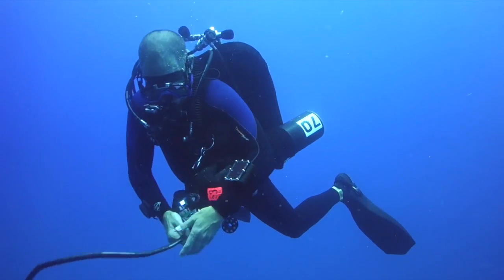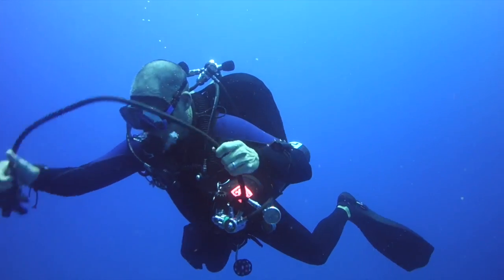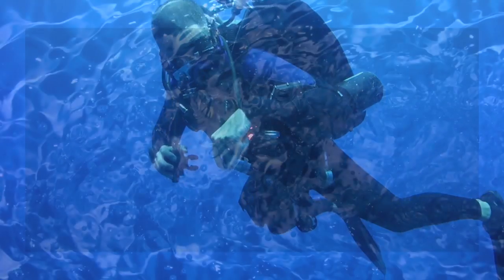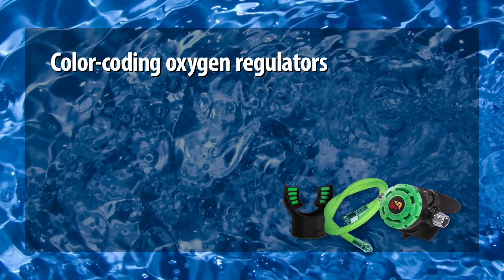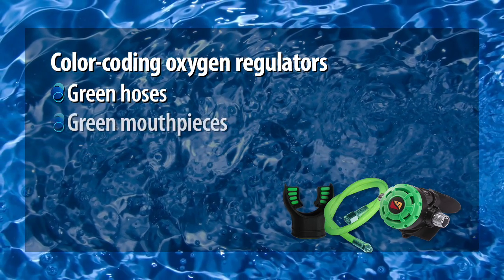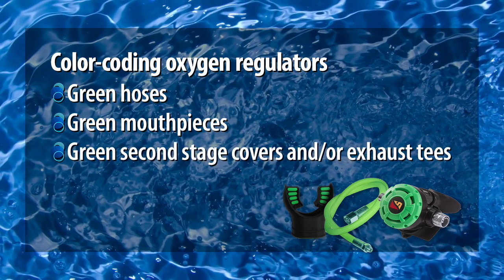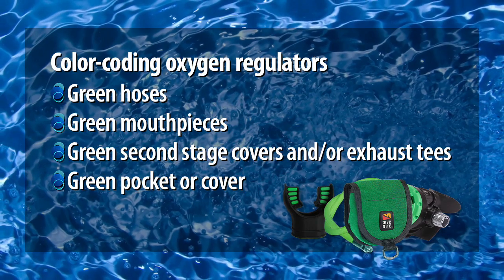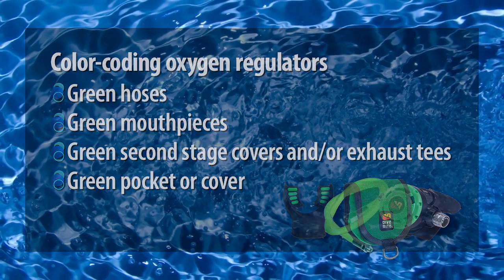As mistakenly switching to a pure oxygen or an oxygen-rich deco gas at too deep a depth is the worst possible mistake a tech diver can make, many divers color code their shallowest deco reg with green hoses and possibly green mouthpieces, second stage covers, and/or exhaust tees. Some will even place the second stage in a green pocket when not in use.